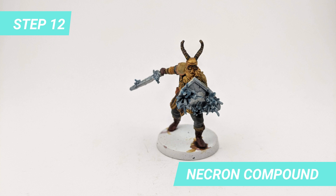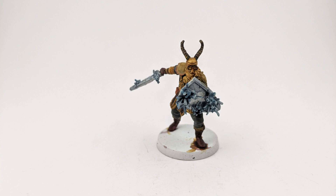I also painted the stained shield with Iron Breaker here. Finally, I painted the base with Abaddon Black.